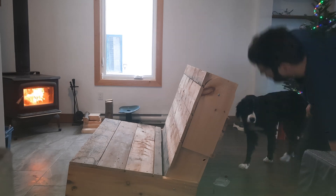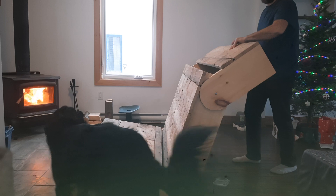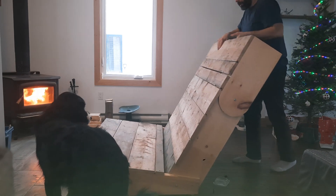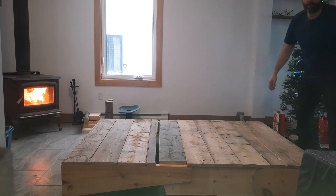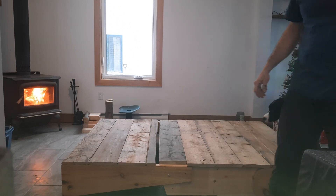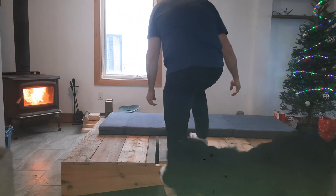Then you unfold this part first, and then you bring this section down. You've got a very good bed base — then you place the mattresses on it.